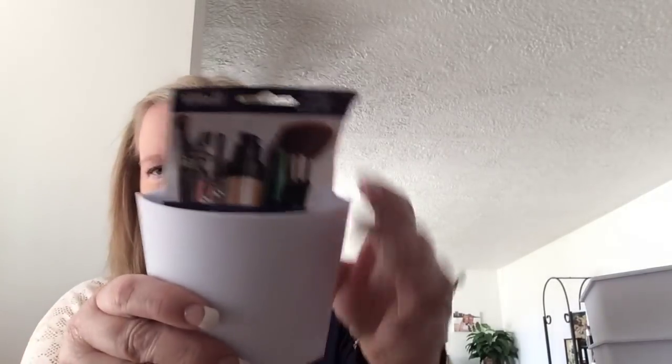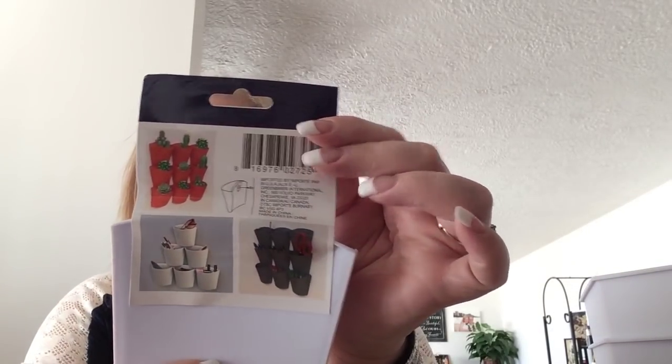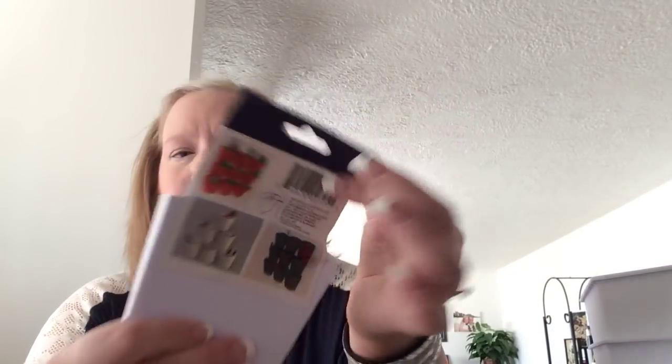And I also found these. These can be for makeup brushes, or you can do absolutely anything you want — put plants in them. I'm going to put them in my craft room on a pegboard, so I bought four of these to put my pencils and my scissors and things like that in.